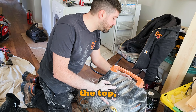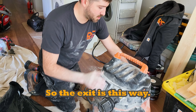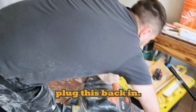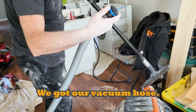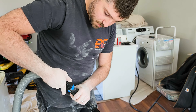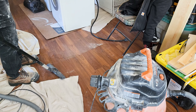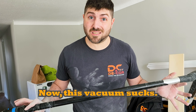If you don't know how to put on the top, it always goes in one direction — the exit faces this way. Close it back up, plug it back in, attach the vacuum hose with the special adapters, and turn this bad boy on. Now this vacuum sucks!